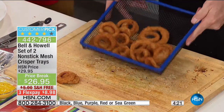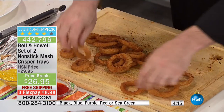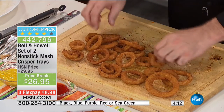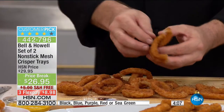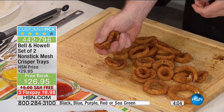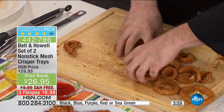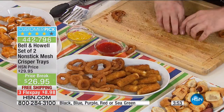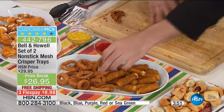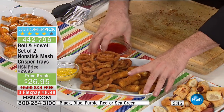I was in the hospitality industry a very long time. We all know why we use the deep fryer: it seals in the flavor, it seals in the moisture, it gives that aesthetic appeal of that beautiful brown crisp on the outside. 360 degrees — you are now able to do that without the oil, without the fat, without the residue. You're doing it with just the air working in and around your oven.